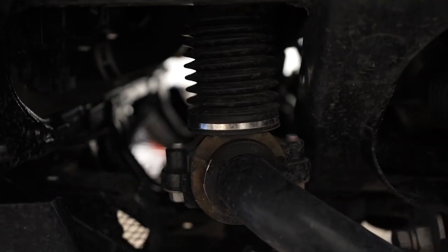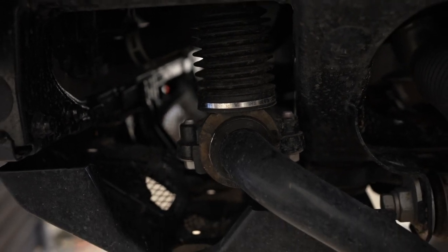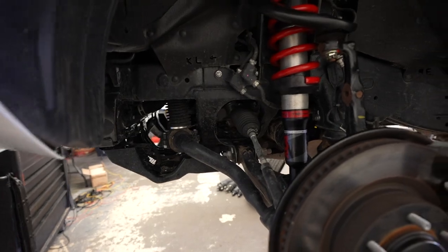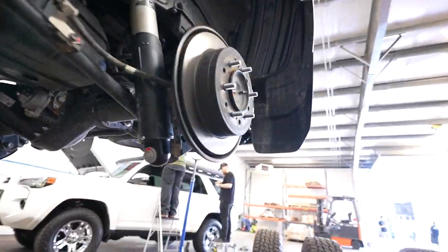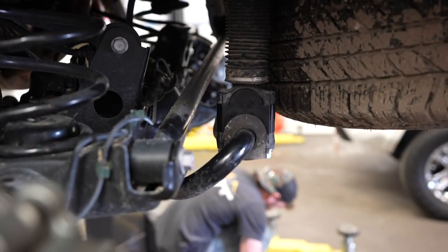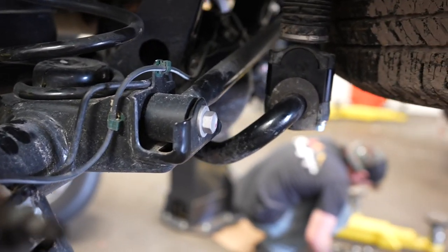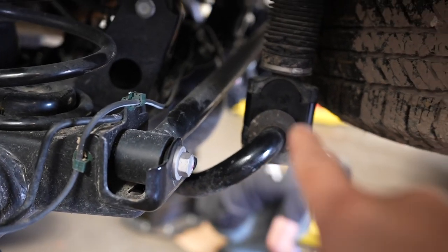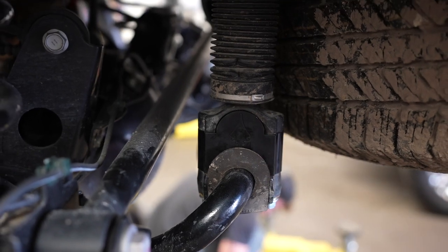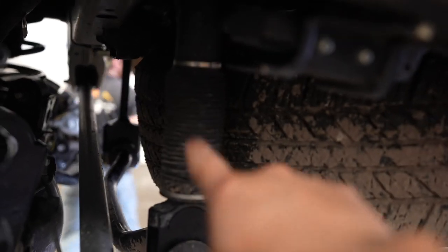It will actually have an electronic ram on it, and it'll only be on one side. In the front it will be on the driver's side, and then in the back here also on the driver's side. As you can tell here, this is the sway bar, and this is actually the new piece that we're going to be installing in this video. This is the KDSS electronic RAM that controls the KDSS system.